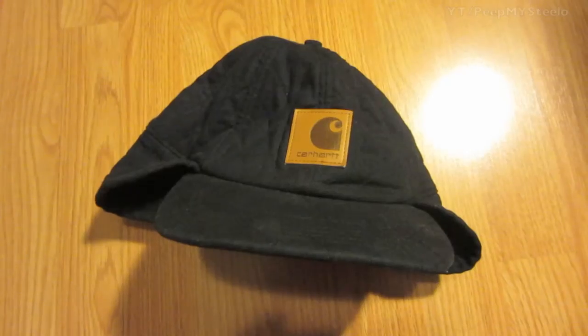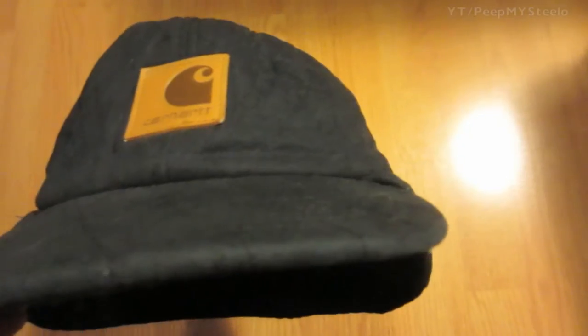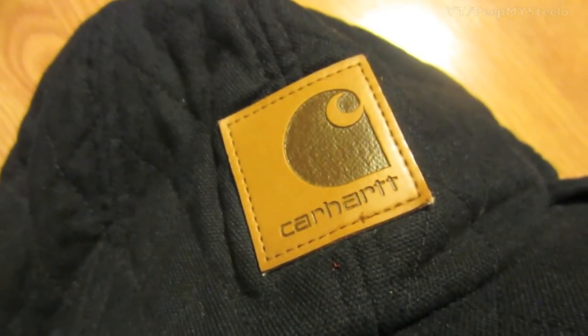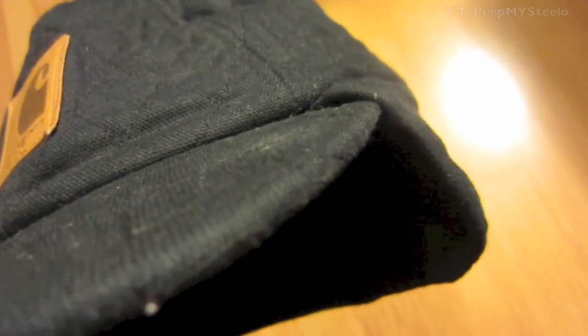We're going to check out a Carhartt ear flap hat in this video. It's a winter hat, really thick — as you can see it's black with the classic leather Carhartt logo on the front. It's a really thick hat with heavy material, definitely made for cold weather as well as wind.